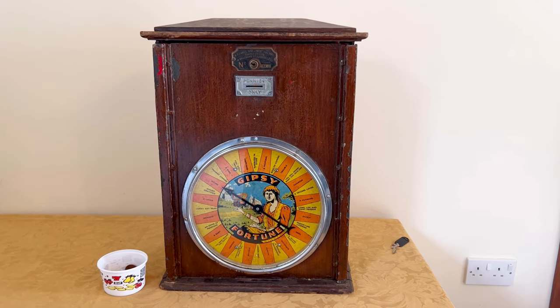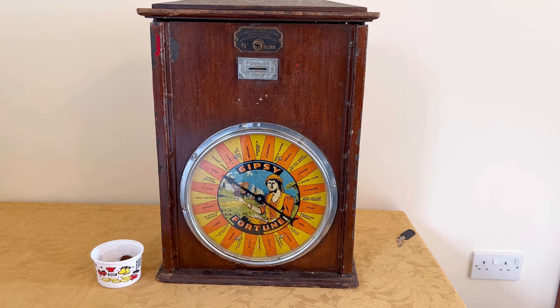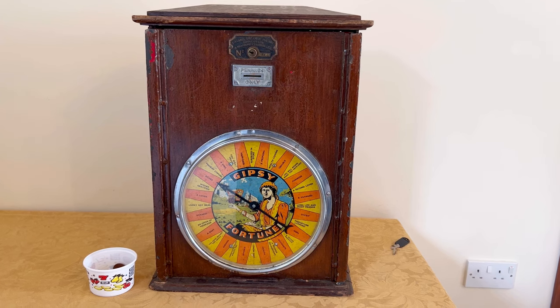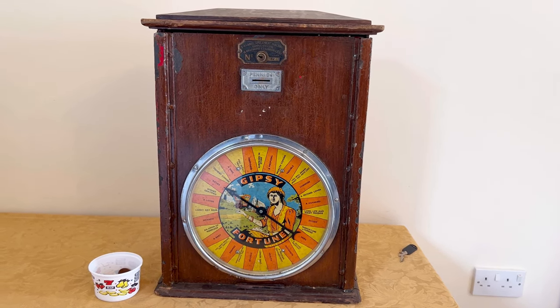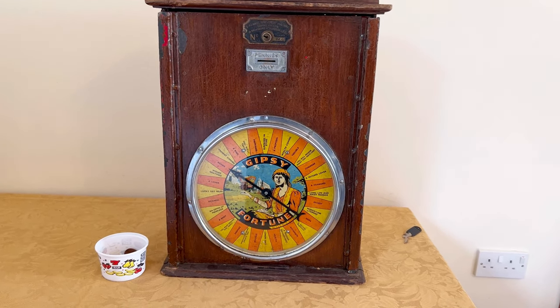Hi everyone, thanks for coming back to the channel. As promised, I'm going to show you another of my machines. We only bought this yesterday so we're super excited about it, and for those that don't know, it is a Fred Boland's Gypsy Fortune Teller machine. I'm going to zoom in a little bit so you can have a look in detail.